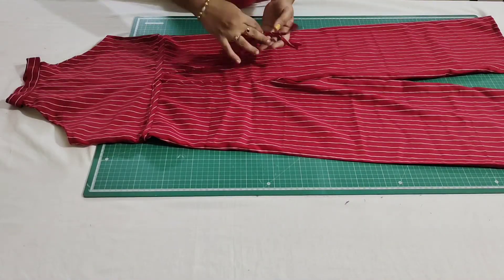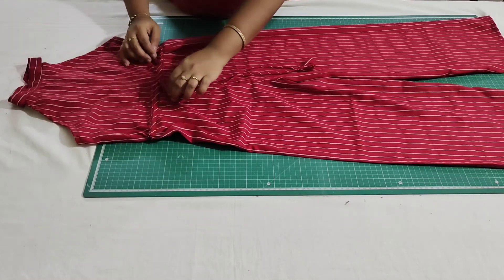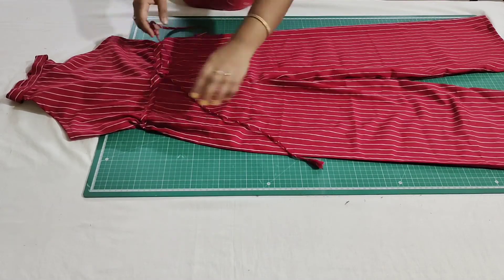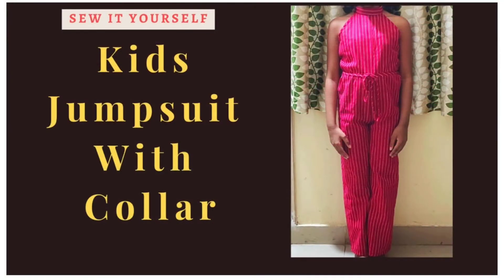I have finished attaching — it is so simple to make. This is how it looks. With this my stitching is complete. I hope you like this video. If you like it, please like, share, subscribe and comment. Thanks for watching. See you next time. Bye.